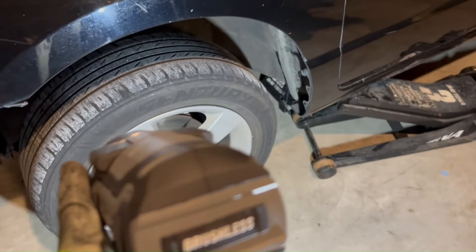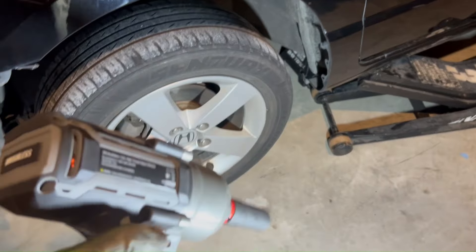One thing I failed to mention — these tools are brushless. This is their brushless line.